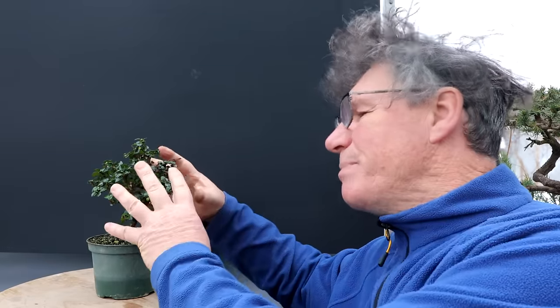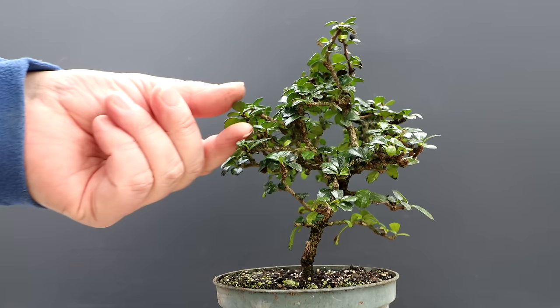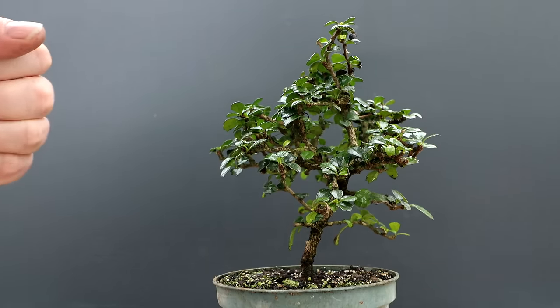I won't be repotting the tree today. I'm going to wait until springtime comes, and when I see new buds forming all over the tree, then I'll repot it. This tree is a dwarf variety of the Fukian tea — it has extra small leaves on it, which is really nice. It should make a nice bonsai.